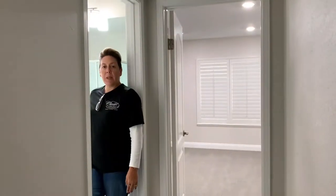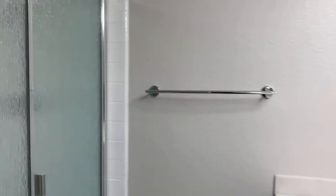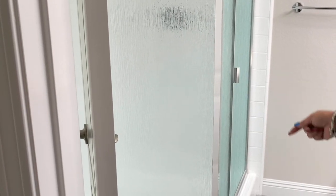In this particular bathroom we did a shower enclosure with the rain glass finish for privacy, and also the stainless steel color frame.